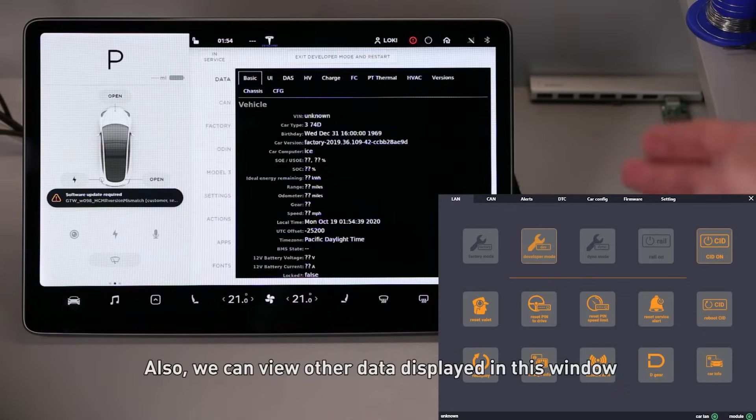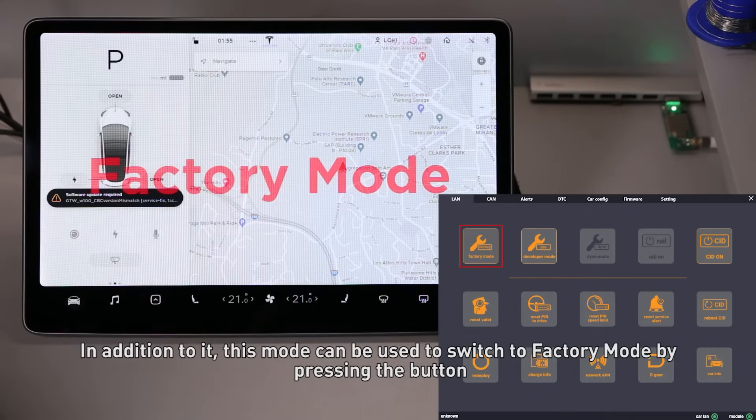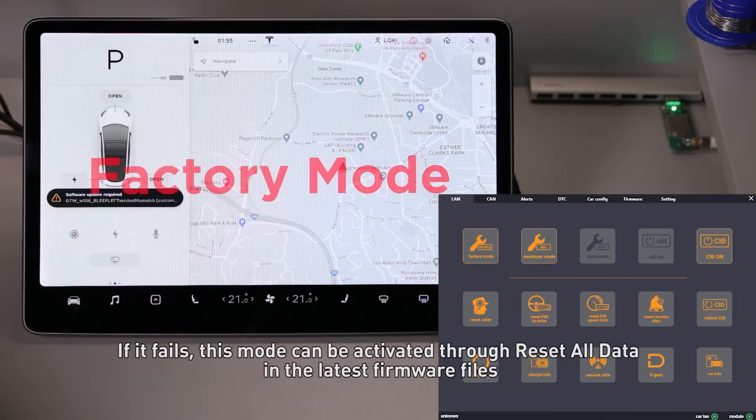We can also view other data displayed in this window. In addition, this mode can be used to switch to factory mode by pressing the button. If it fails, this mode can be activated through 'Reset all data' in the latest firmware files.